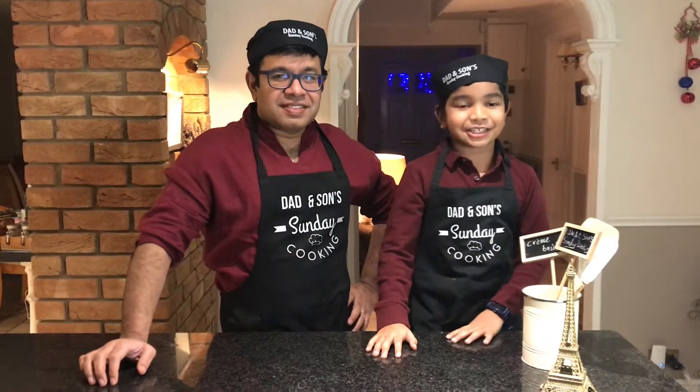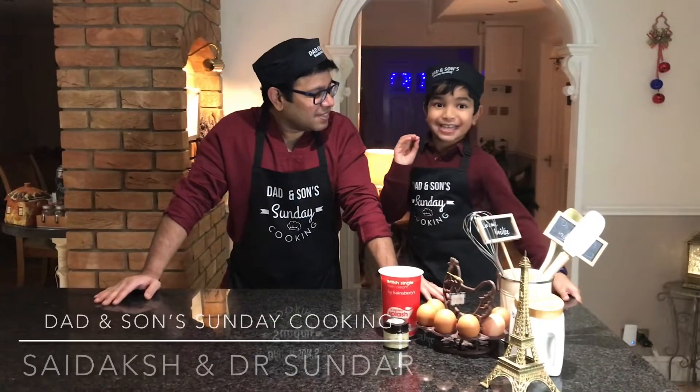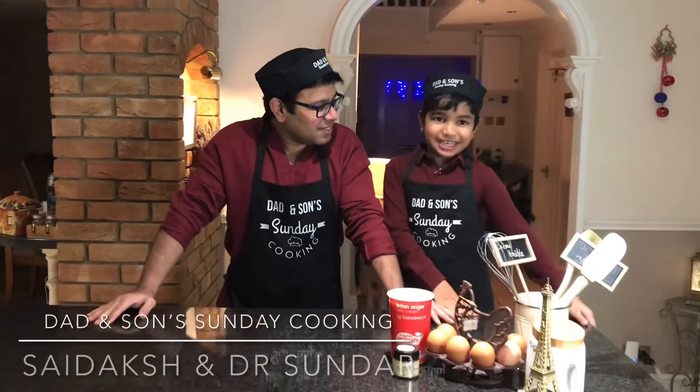Welcome to Danson's Sunday Cooking. I'm Sai and Smedet Sunday. Today we are making a French classic — it's called crème brûlée.